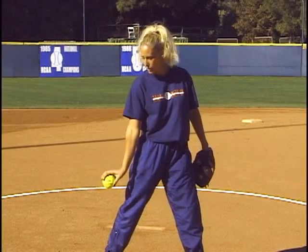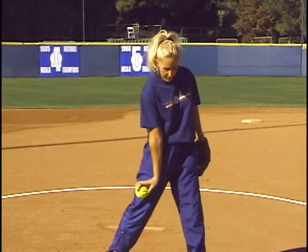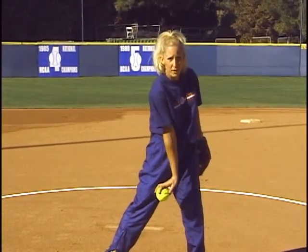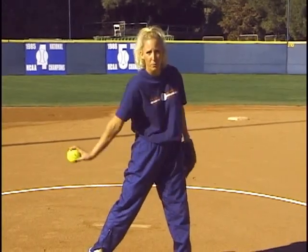My wrist snap is going to be full, meaning I'm going to be all the way bent back. As I come in, I'm going to snap all the way through. The ball is going to be peeling off of my fingertips and then I'm going to finish. So you want to have a good wrist snap right here at the hip.